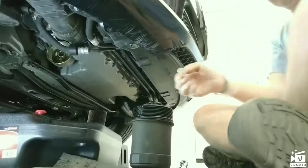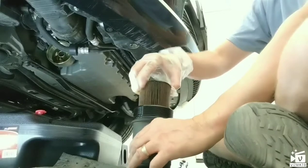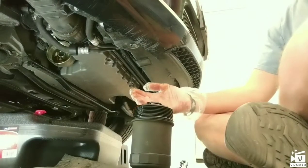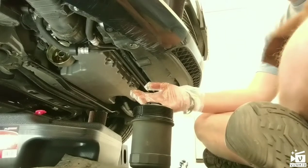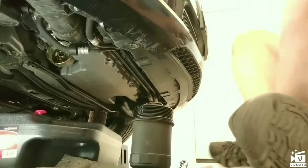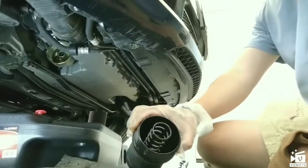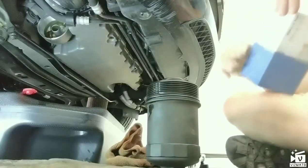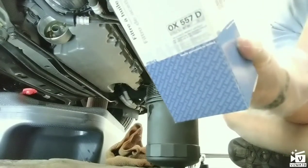We have the filter in here — it was down in there and just comes straight out. John Engel had to pry his out, so I'm hoping the previous owners took good care of this, which based on the oil I think they did. Our next step is to wipe out and clean this area, clean the housing, clean up the nuts, and then put everything back together. We have the old filter out and we're going to use a Mahle OX 557D.